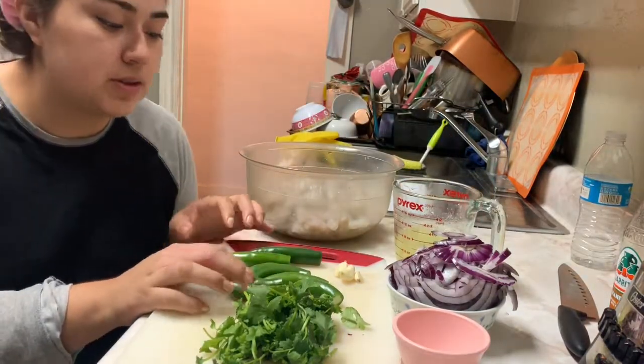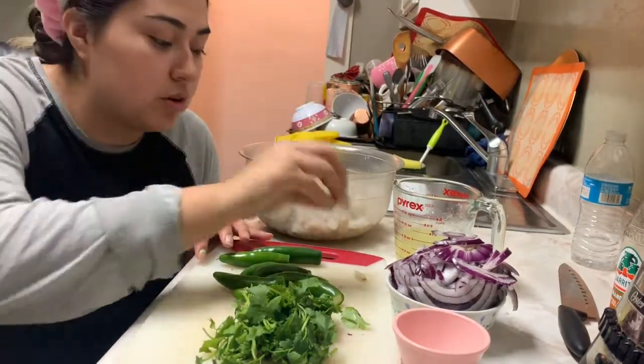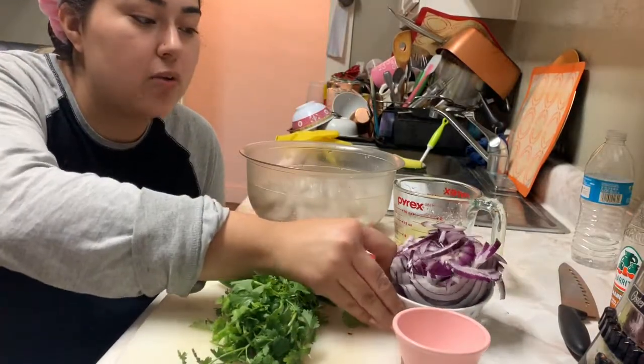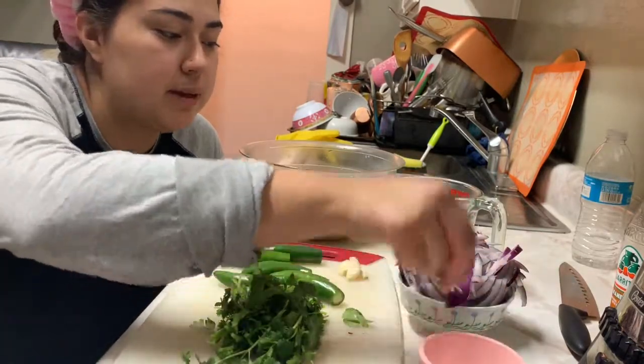And then we're gonna use eight serranos, two garlic cloves, a bunch of cilantro, one whole purple onion, and about a tablespoon of salt — maybe a little more.